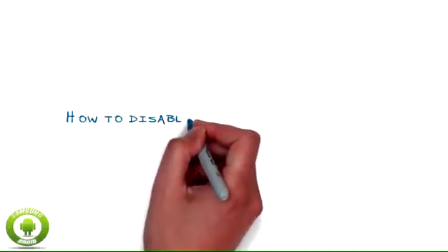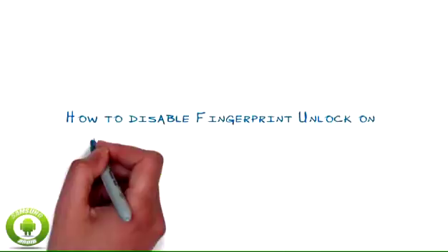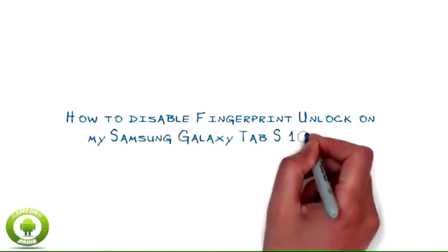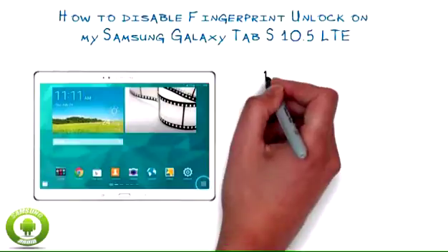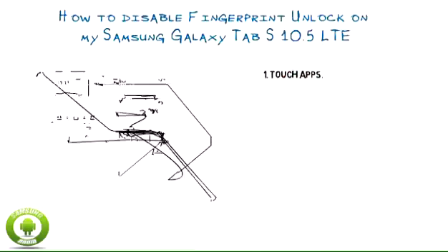How to disable fingerprint and lock on my Samsung Galaxy Tab S10 5G LTE. Fingerprint and lock is a security feature that uses fingerprint recognition technology instead of a PIN or password. If you no longer want to use fingerprint and lock, you can disable it.